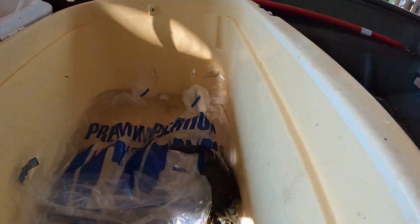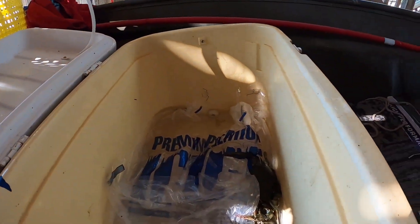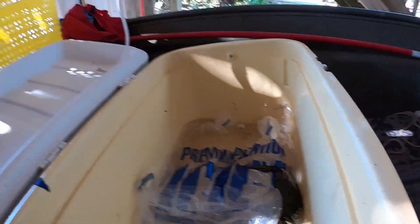We've got a couple crabs here in the cooler and I have heard that if you essentially freeze a crab — and these crabs have been on ice for probably 12 hours, they ain't moving — if you freeze them and then bring them off the ice and get them where they can warm up, they'll come back to life.